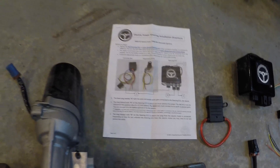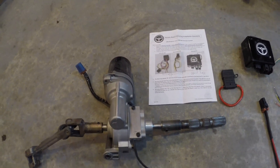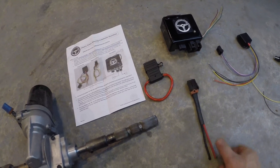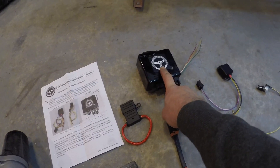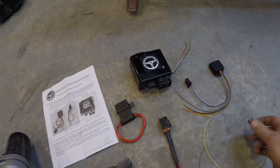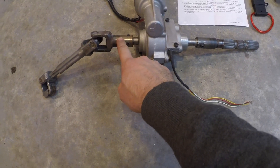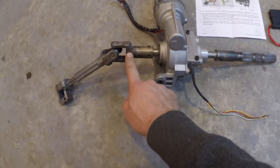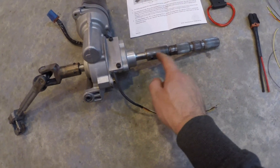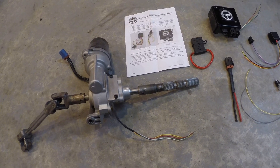It comes with the electric unit from a Saturn Vue or a Chevy Equinox, and it comes with a 60 amp fuse, power wire pigtail, your steering control unit, control box, and your knob that controls your resistance. The kit comes with these couplers, which I'd already welded onto the U-joint right here. I cut up the column and took a chunk out and welded the coupler on here - you'll see how it all slides together later on when we get to it.